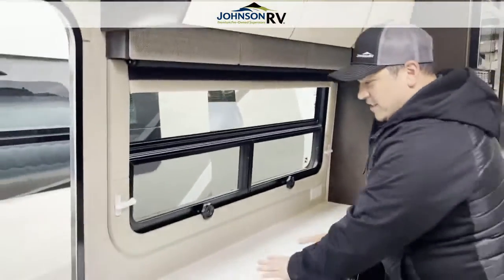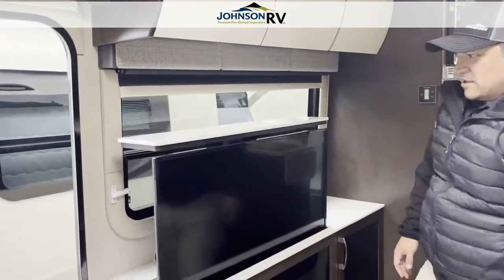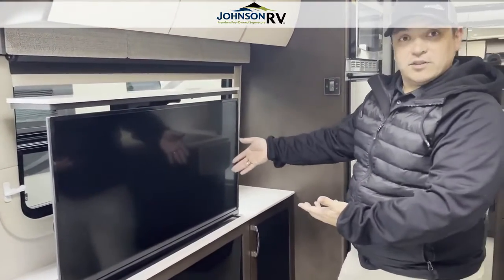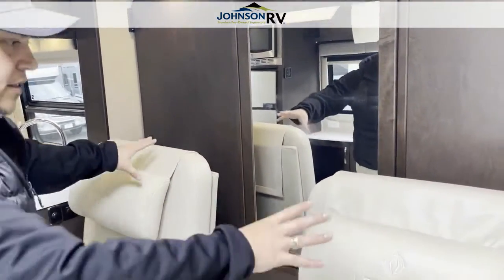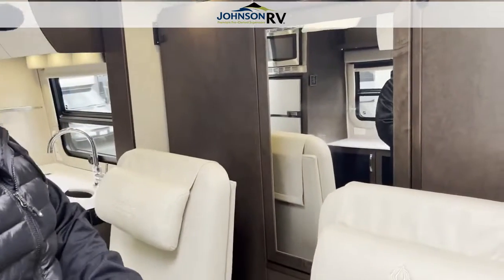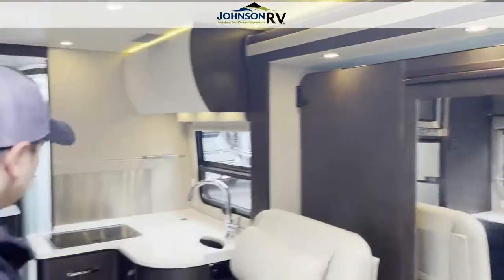Coming over here, you have this beautiful Corian counter. What's neat about this is underneath is a hidden TV. So if you want to just take in nature and use that window as your TV, you can. Or if you want to use an actual TV, you can — and it just hides right down in the countertop when you want it out of the way. Big storage cabinets — you're going to be able to take pretty much anything you want with you. On the other side of this entertainment center, you have the recliner theater chairs. These swivel and they're electric, so they recline and they're just super comfortable, covered in that ultra-leather as well. And then behind this, you have your Murphy bed tucked nicely away.